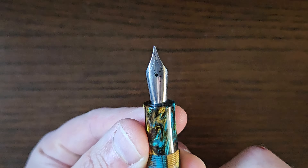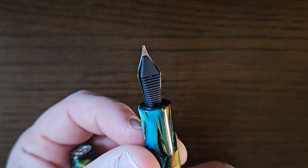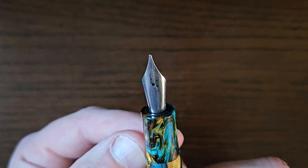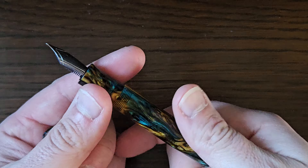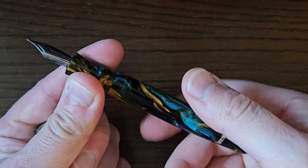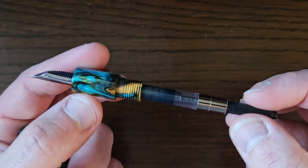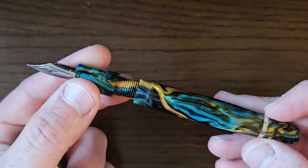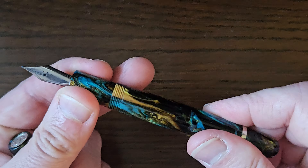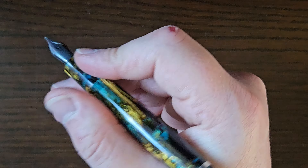Then you have a number six size steel JOWO nib, plastic feed, in this case a medium. This is a cartridge/converter pen and the converter is included. Hope we've got enough ink for the writing sample. Very nice threads in there and that seals up nicely - no hint of rattle. It's very nice craftsmanship.